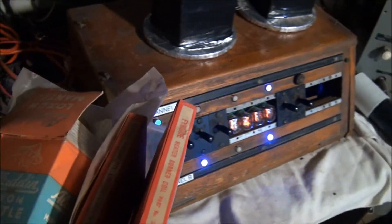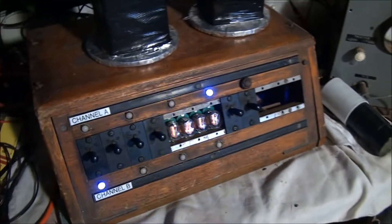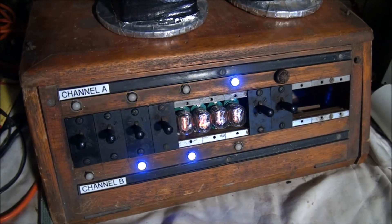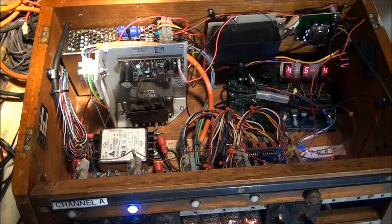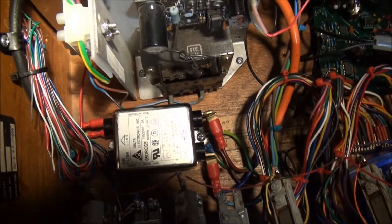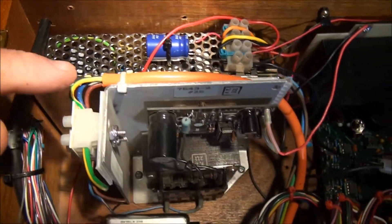I'll take these away again now — it's just settling down to the background radiation. And here's a view inside the enclosure, with the various power supplies over on this side here.